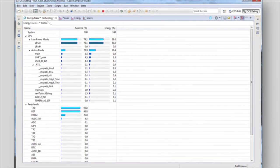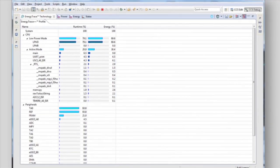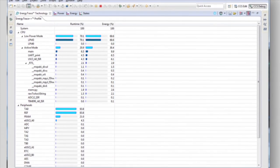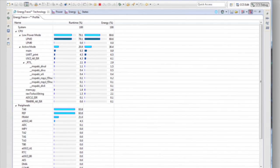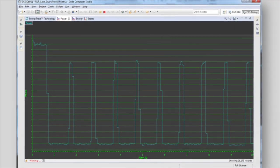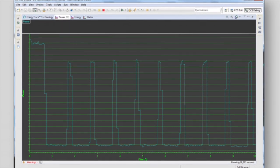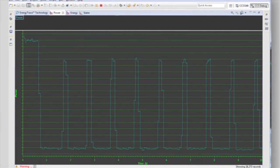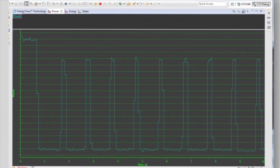As if it couldn't get any better, we've brought everything together with our game-changing EnergyTrace technology. EnergyTrace is now available on all MSP430 devices and offers a graphical user interface with Code Composer Studio and IAR Embedded Workbench that helps you measure and debug current usage in real-time. This technology is available when using the FR59 launchpad or when pairing any other MSP430 device with the MSPFET, our next-generation programming and debugging tool.